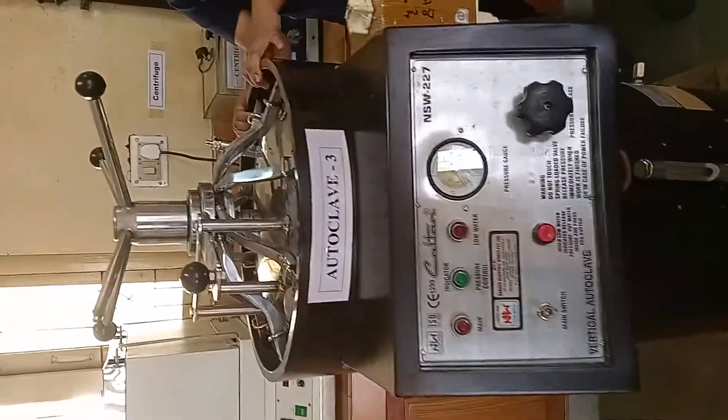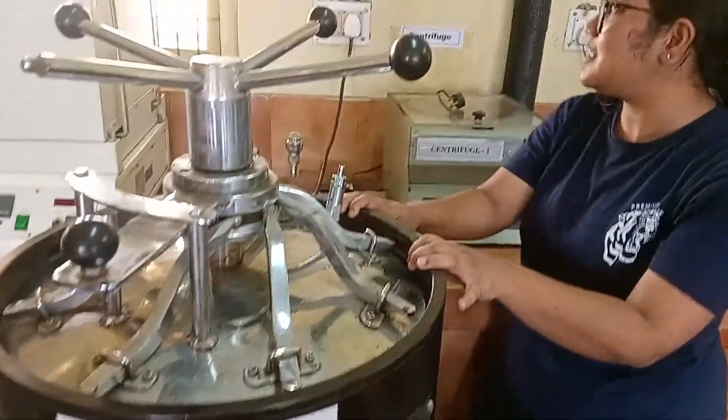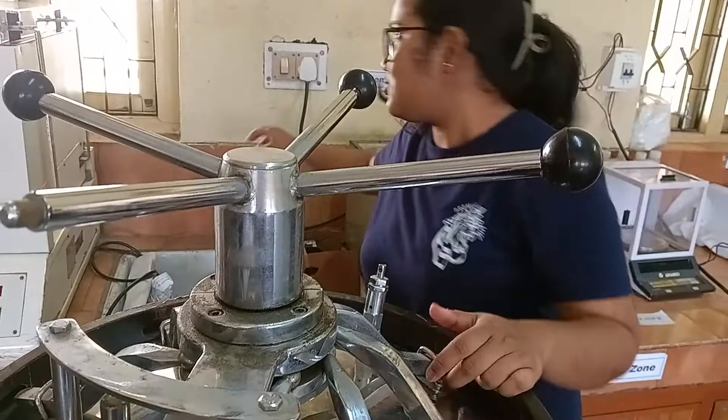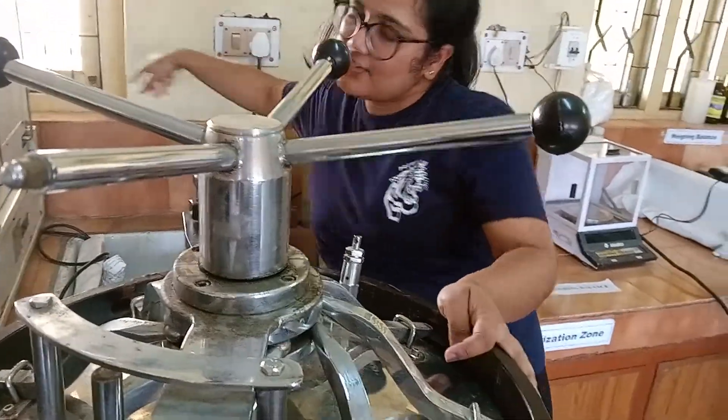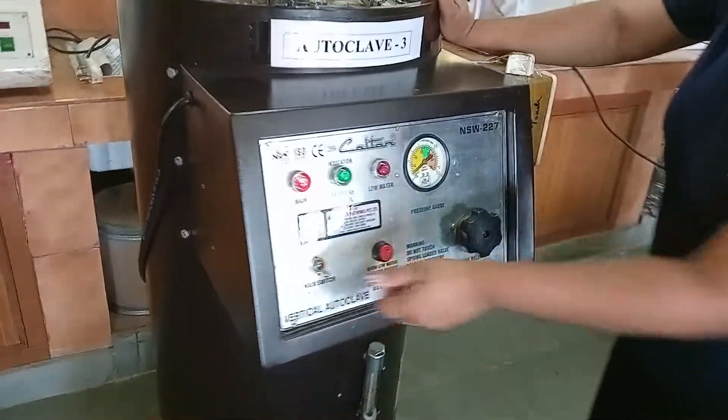This is the autoclave. It works on the principle of moist heat sterilization at 121 degrees Celsius, 15 psi pressure, and for 15 to 50 minutes. First, switching on the main switch — then this main switch.